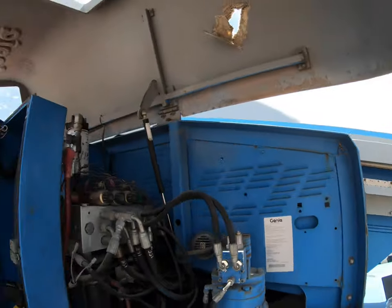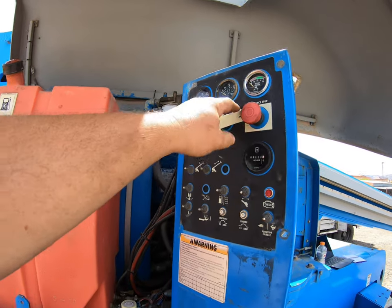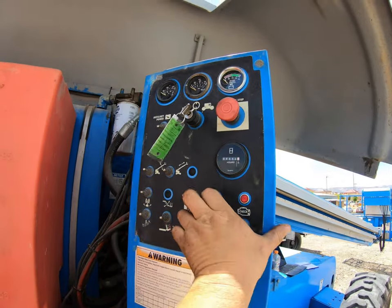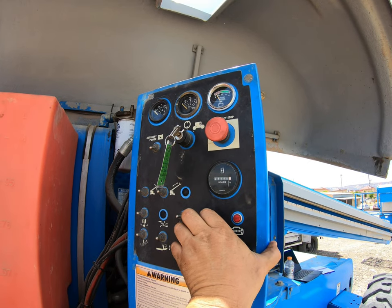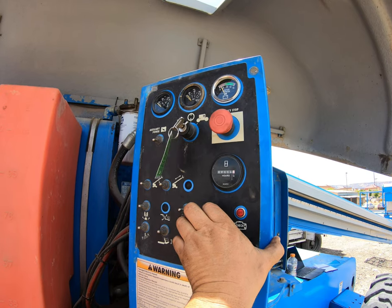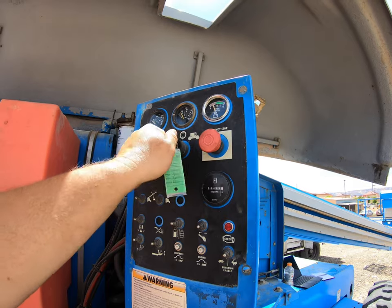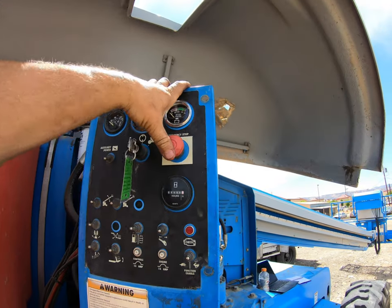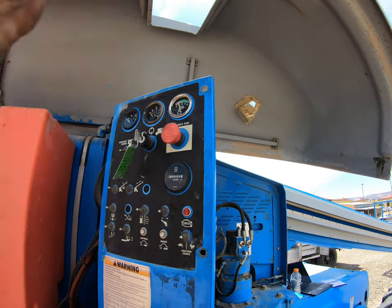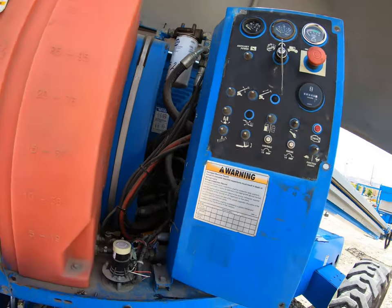I've done some pre-checks, just checking the basics — battery, all that stuff. The complaint is, as you guys can see, it's a crank no start. That's the customer complaint — it won't start.